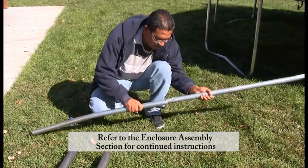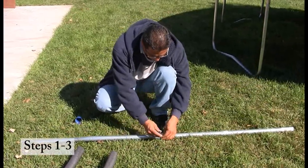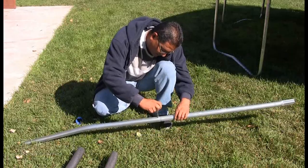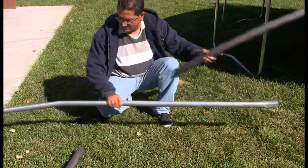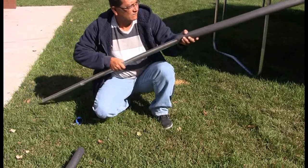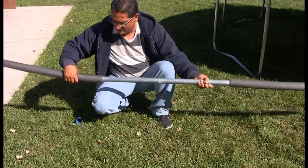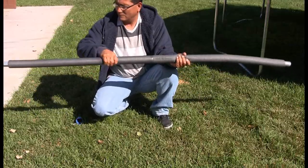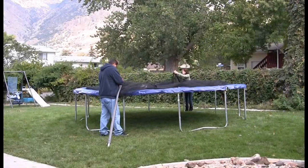Begin by locating one straight and one curved enclosure pole. Attach the two poles together, ensuring the two holes on the curved tube are facing the sky. Secure the two poles together using a self-tapping screw. Once the two poles are secured together, slide one foam sleeve over the curved pole and one foam sleeve over the straight pole. If you are having difficulty putting the foam on the enclosure poles, we have found putting some water on the inside of the foam allows the foam to slide more easily. Repeat this step five more times until all six poles are assembled.